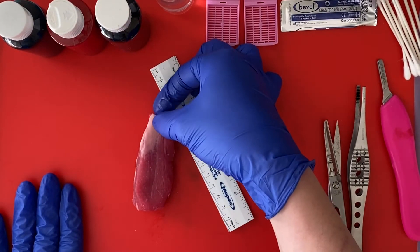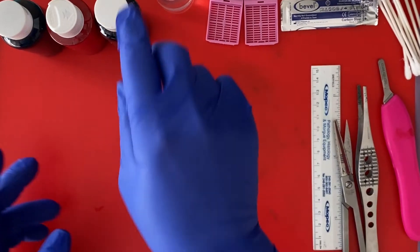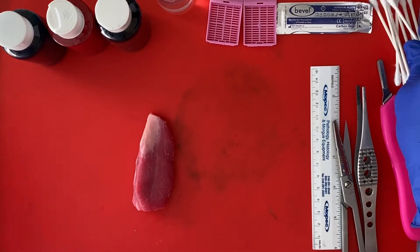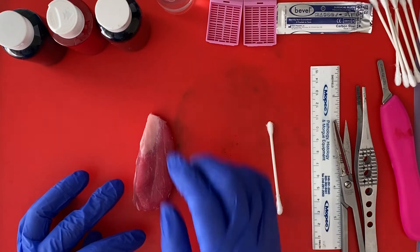Sometimes specimens come oriented with a suture on the superior pole, but not always. I have three different ink colors here. I'm going to do anterior one color, posterior another color, and isthmus margin a third color.